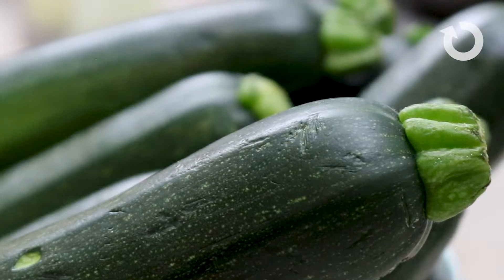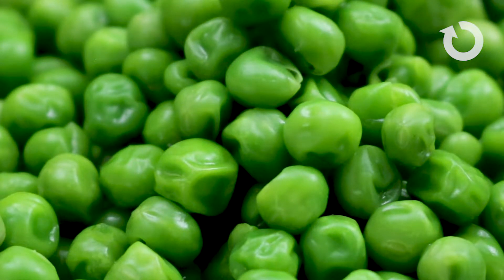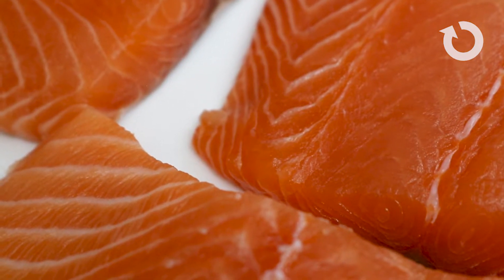Spring reminds me of green and fresh, so I chose zucchini, yellow squash, English peas, and spinach because of the coloring. I personally think the pink color of salmon looks great on a dish because part of cooking is presentation as well.